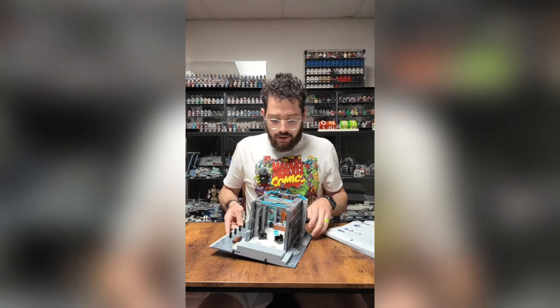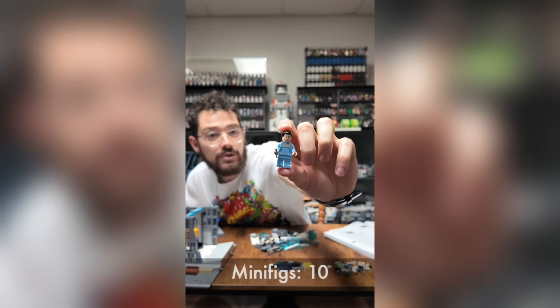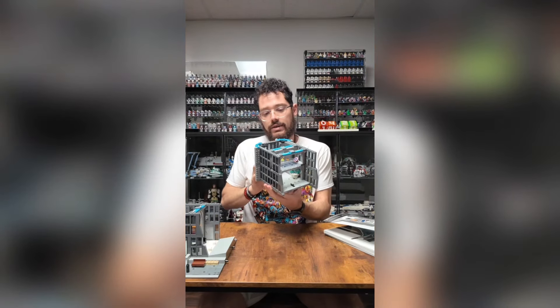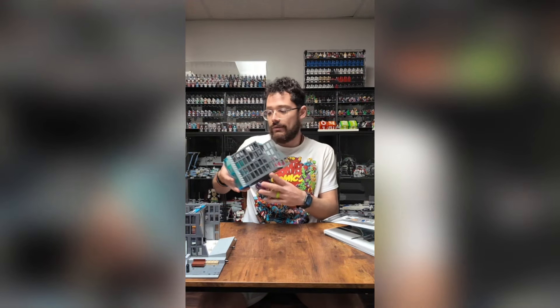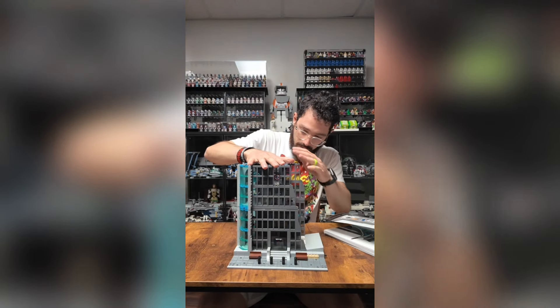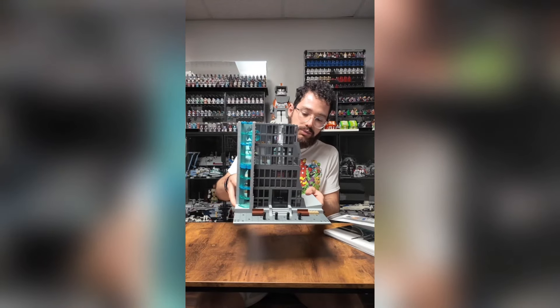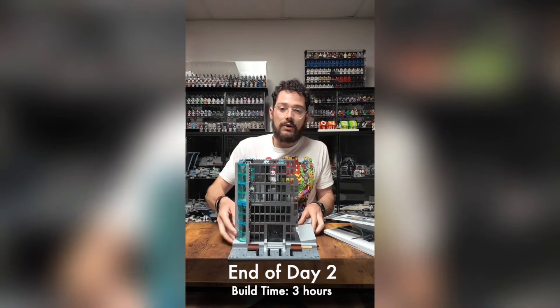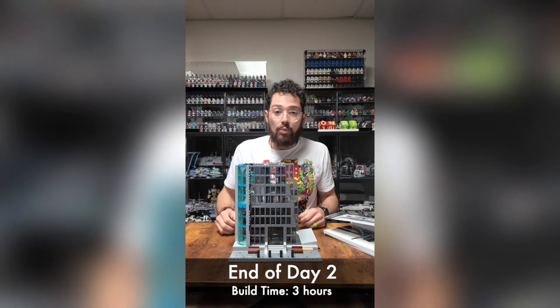About to start bag seven. Bag seven is done. Starting bag eight. Just dumped out bag nine — there's Dr. Helen Cho. Bag nine is done. Starting bag ten — bag ten done. On to bag eleven. There is the rest of bag eleven and the rest of our second floors and we'll connect it up. Finished up with book number one. I'm going to stop there for tonight and we'll pick back up again tomorrow.